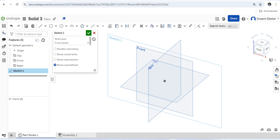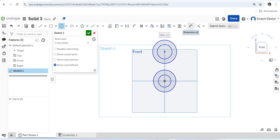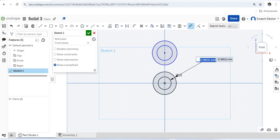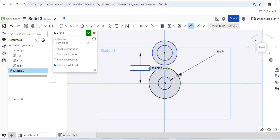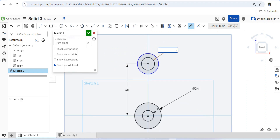We have to draw the front sketch so that it will look properly in isometric view. I will draw a circle, then another circle on the same vertical. I will draw one circle and give the dimensions — the inside circle is 10mm, the outside is 24mm diameter, and the distance from this to the circle is 48mm.